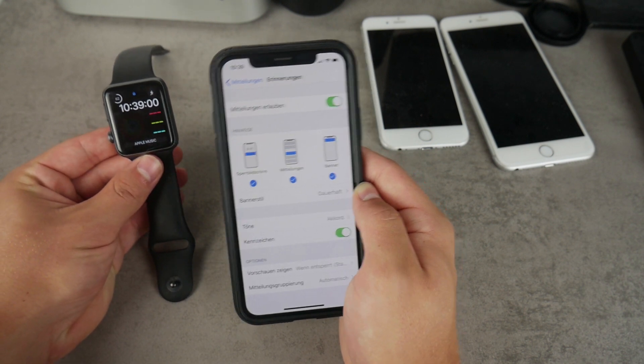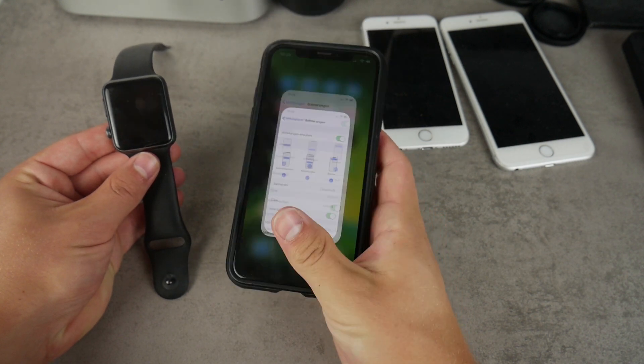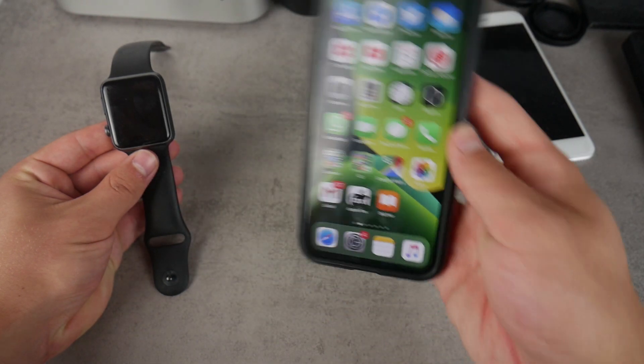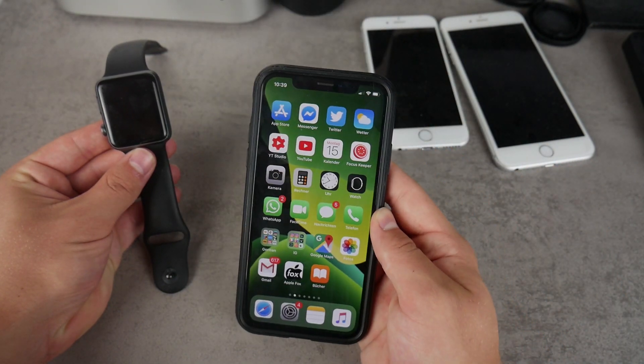If you wouldn't even open up the Apple Watch at all, if you wouldn't turn on any app, but used it only to get alerts and information from your iPhone right on your wrist without having to take out your iPhone out of your pocket, then it would just be a great thing.